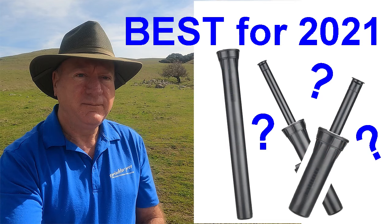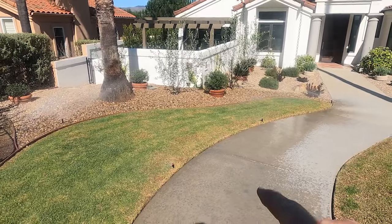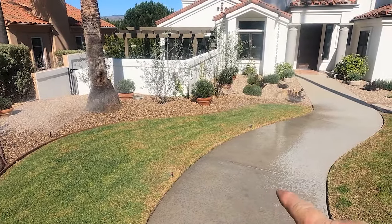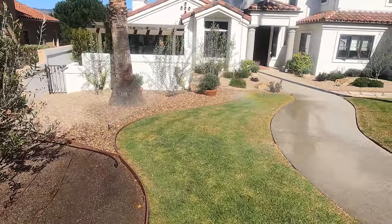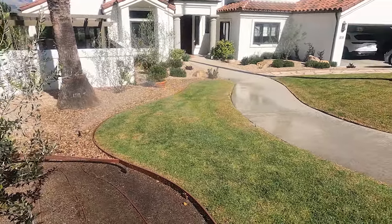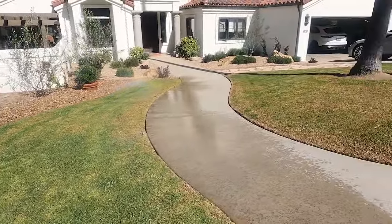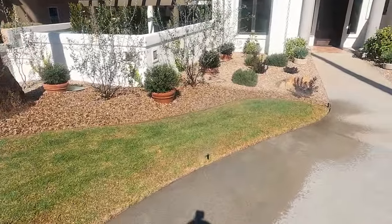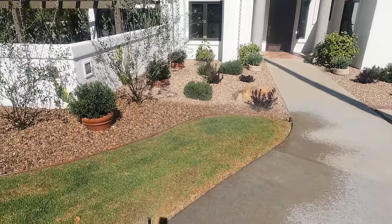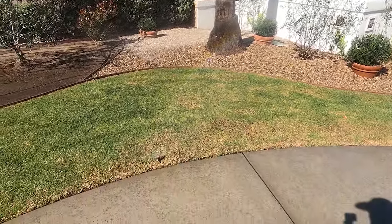Be sure you get the right nozzle for the right location. One hot tip: you want the sprays to reach from pop-up to pop-up — that's what we call head-to-head coverage. Also, if the distance you want to reach is 12 feet, you'll want a 15-foot nozzle. Why? Because nozzle distances are rated in a windless environment inside a building with perfect water pressure and level ground — not real world. A 15-footer will rarely actually spray 15 feet.